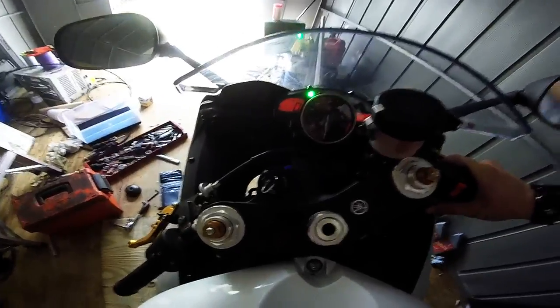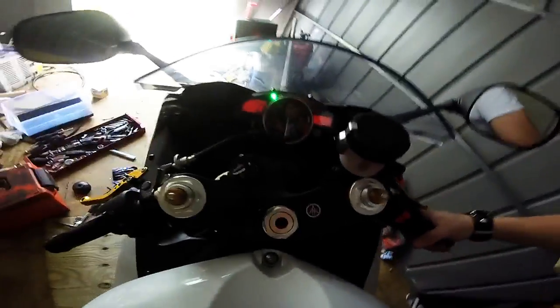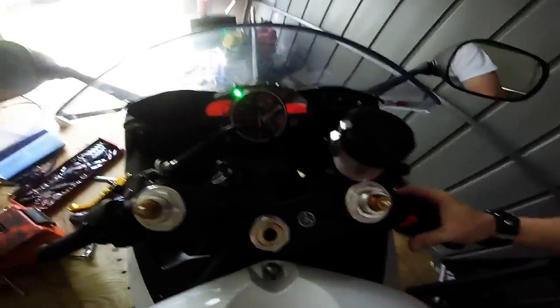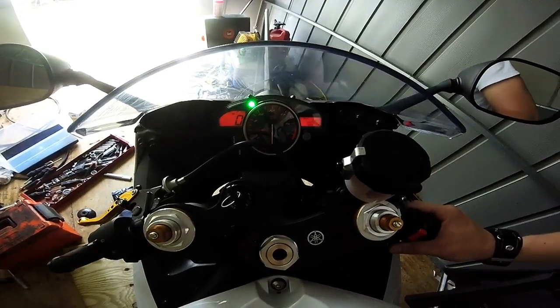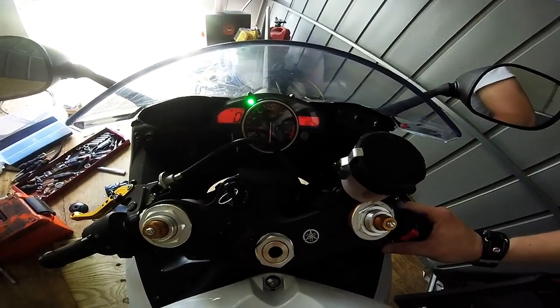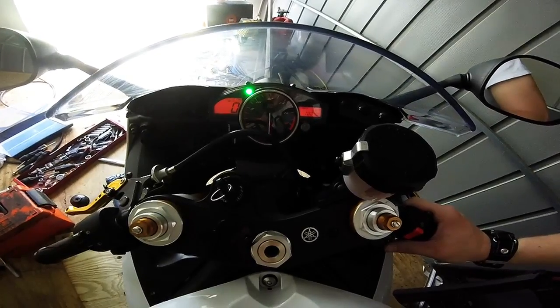With the water wetter, I'm going to go ahead and start the bike up and let it warm up. I'm going to let it run until it gets as high as it'll get temperature-wise just sitting here, so I'm trying to see the difference before with the stock coolant, which is glycol-based — I'm sure it's 50/50 or something like that, half water, half antifreeze.